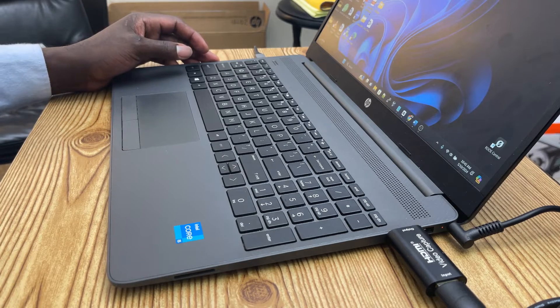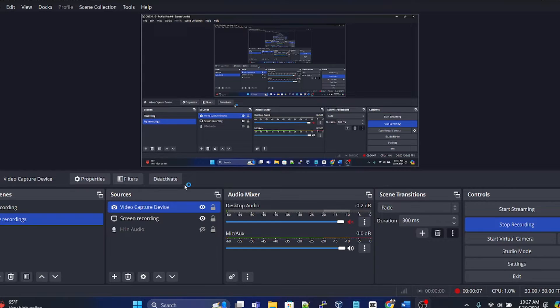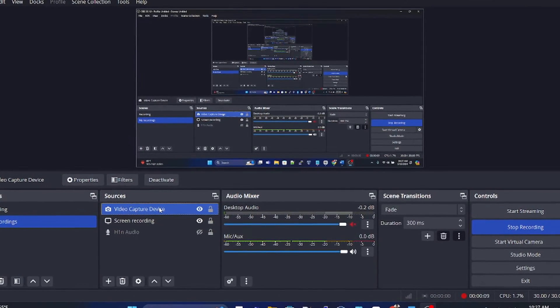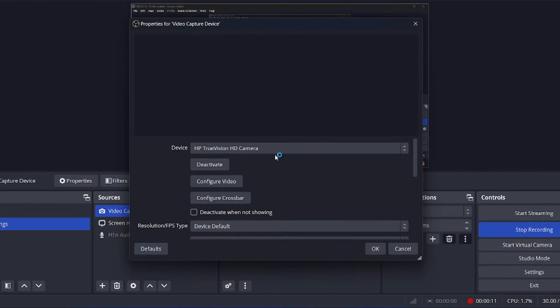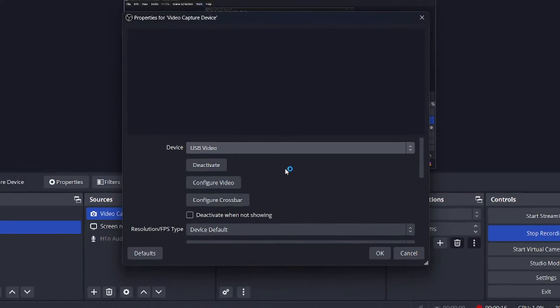Once you're done, open your software — for example OBS. Add the capture card as a source and choose the video feed. This is the feed coming from the camera via the video capture card.